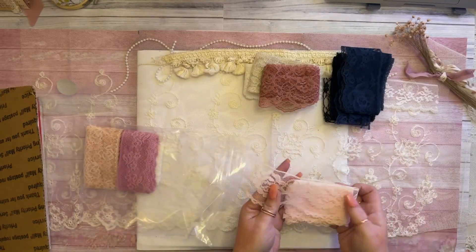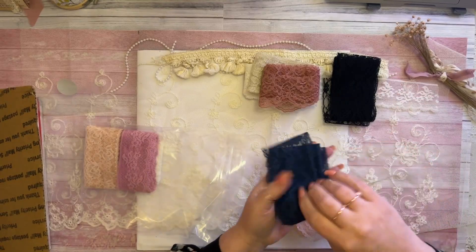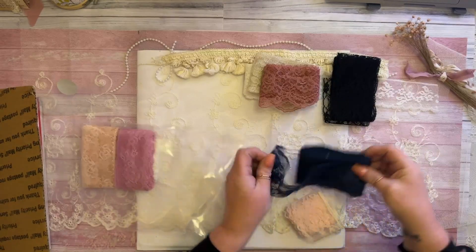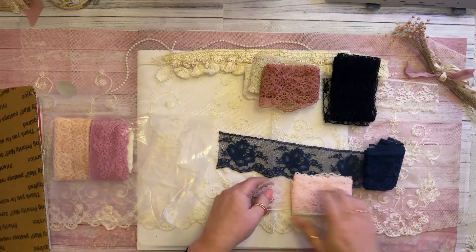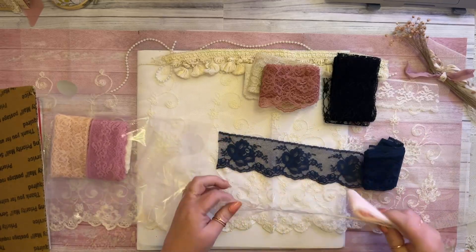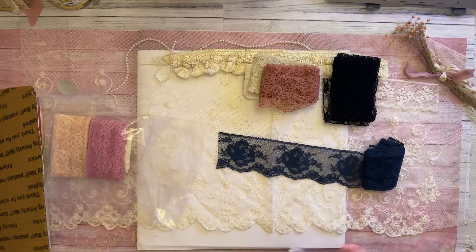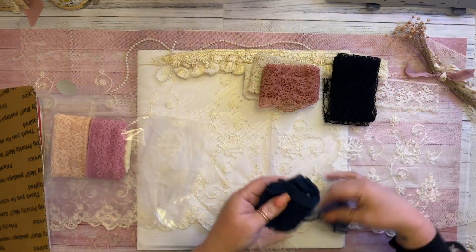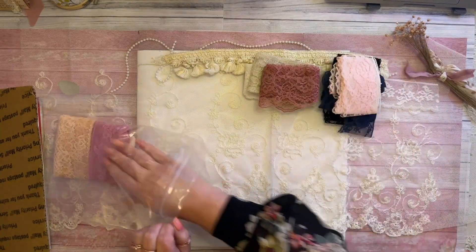Oh, we have navy blue! That's another color that's vintage-looking as well. I love the flowers on that — oh my goodness, that's gorgeous. There's a lot of lace here, and of course we gotta have pink. Love the pink. That's gorgeous. I think this might be the same as the pink — hold on, let me look. Yeah, it's pretty close, not exactly but pretty close. Oh my gosh this is so nice — I'm going to find a place for all this.